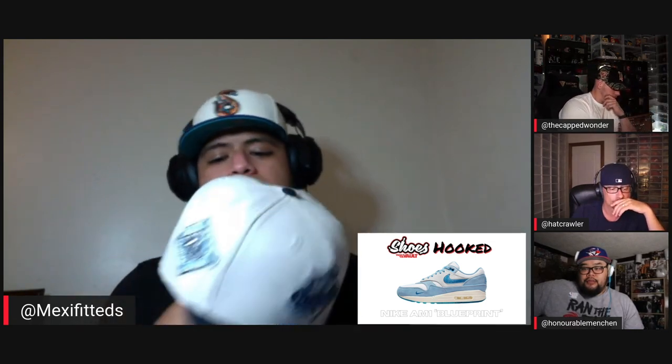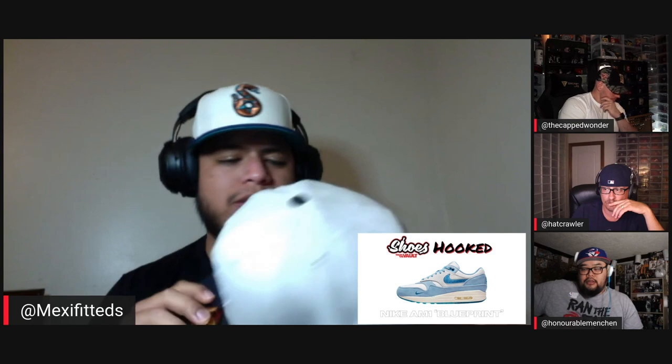It took me a while to get this — I originally slept on the first release. I went with Toppers with the Orioles. This actually just restocked not too long ago. I felt like it was a good compliment — that icy blue just went with the overall design of the sneaker. It does have a navy blue top visor, and anytime I can incorporate navy blue into a hat I wear, I'll take it.